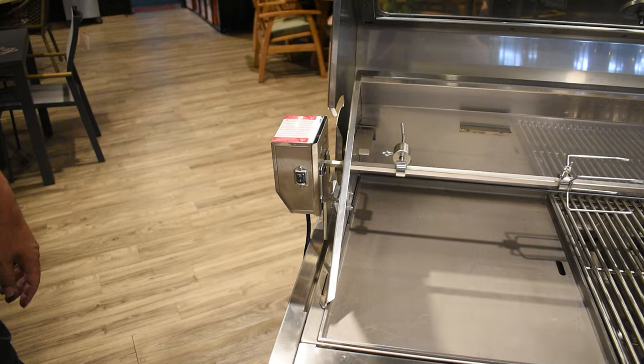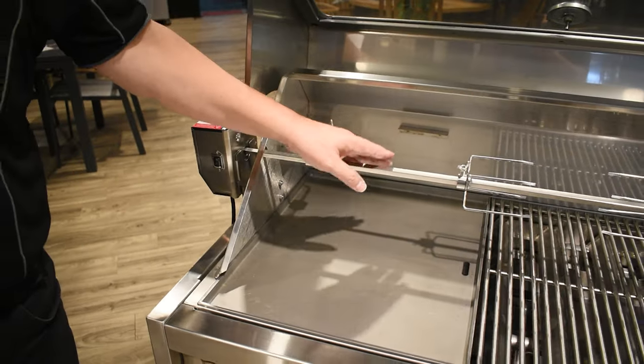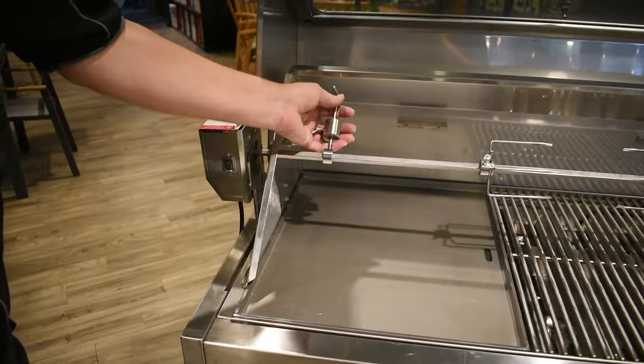Now let's see how we can set it up onto the barbecue. When you buy the Tucker Rotisserie it comes with a rod, a motor, a pair of prongs, a motor bracket, a counterweight, a securing bush, and some nuts and bolts.